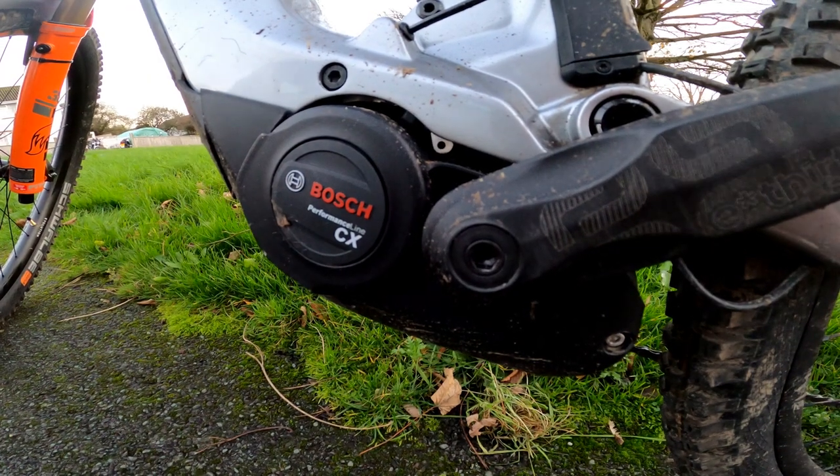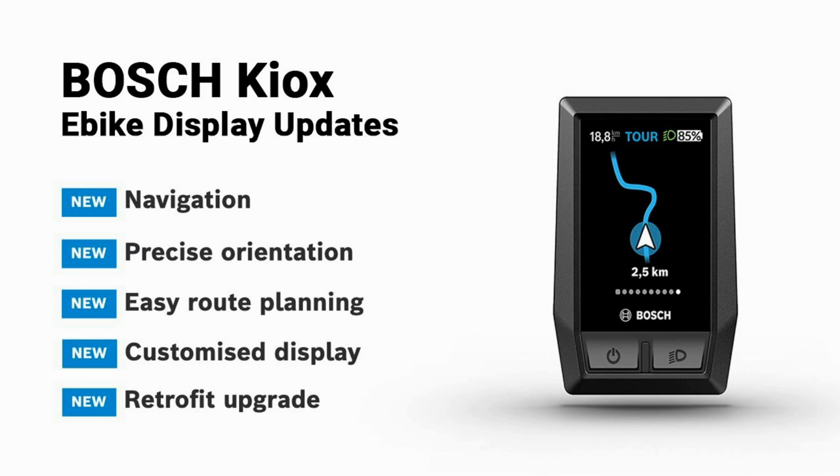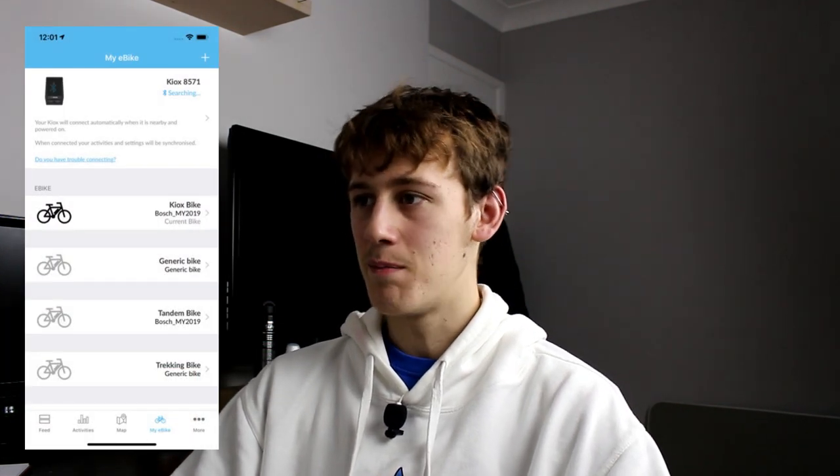Going on to the electrics — it comes with a Bosch Gen 4 motor. You've got the Kiox display, which tells you exactly how much mileage you're going to get, so you won't be five miles from home unable to get back. It tells you on the dot how much mileage you'll get on the terrain you're riding. The Kiox display is amazing — it can tell you everything you want to know, including very basic navigation.